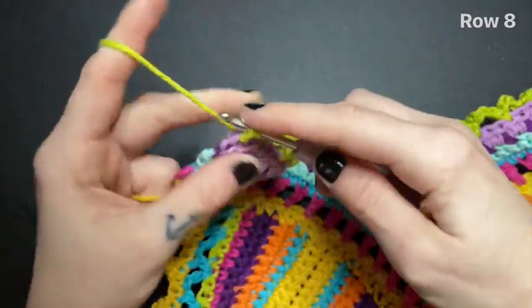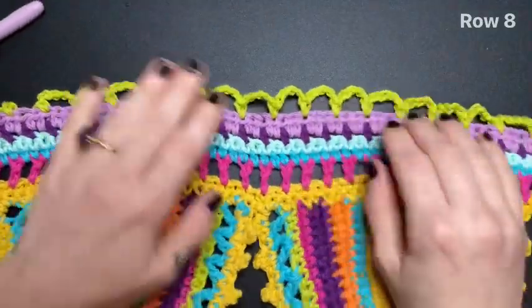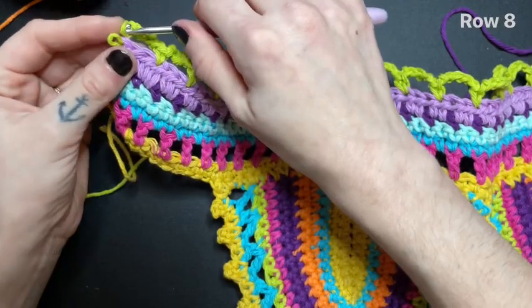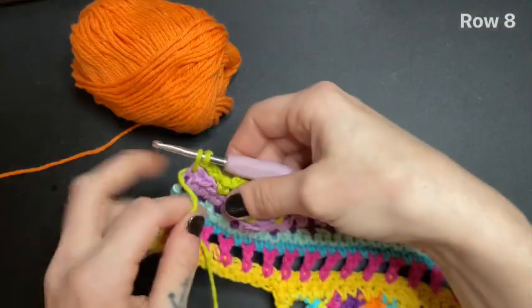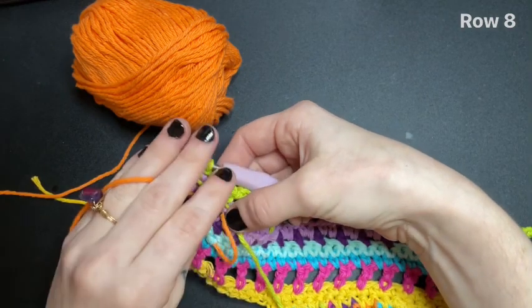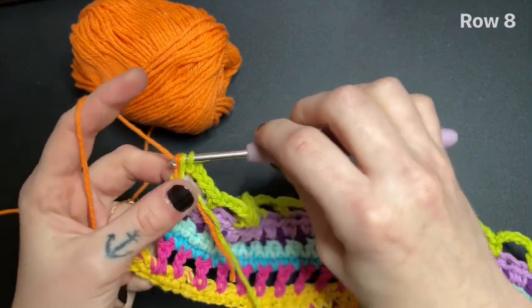I'm leaving my last chain five and single crocheting into the very last stitch here on the end. Here's what your work should be looking like at this point. I went back and undid that single crochet because I wasn't supposed to finish it. So lay down your old color and bring in your new color and finish your single crochet with your new color.